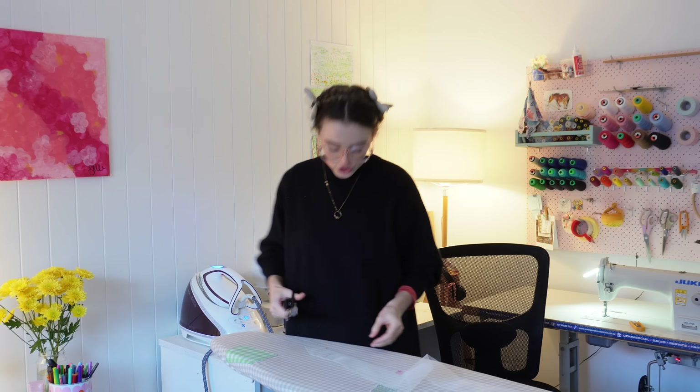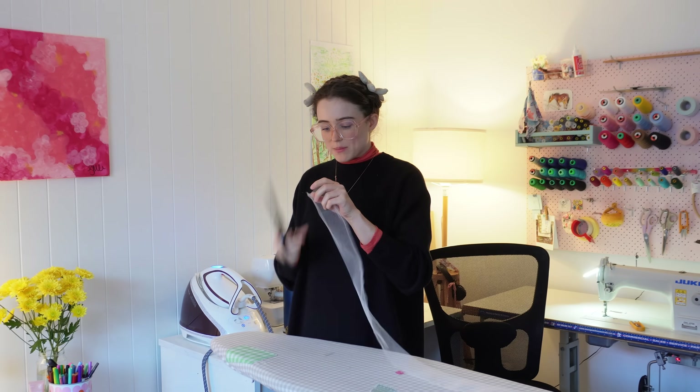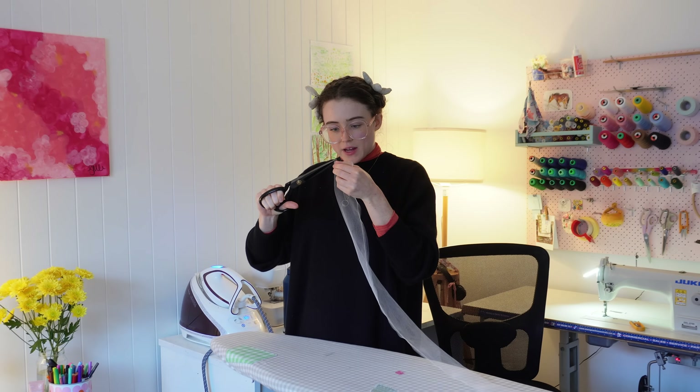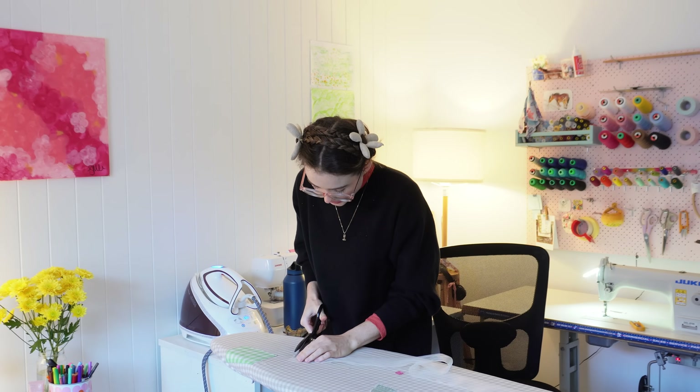It's fairly common for tulle to be unhemmed, so in theory you wouldn't even really need to sew this up — you could just buy some tulle and put it in your hair. But I just wanted to give it a little bit of a finished look, and I'm hoping it adds a little bit more durability to the shape of the bow.